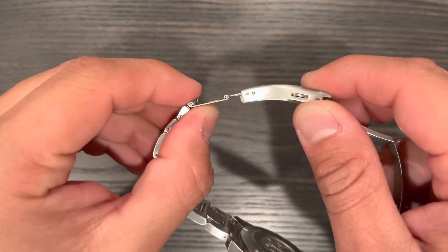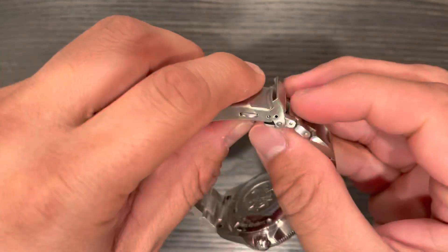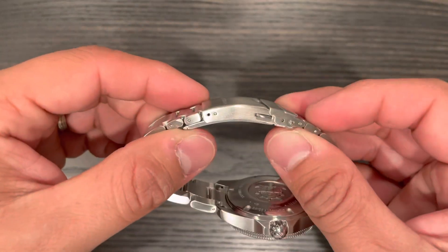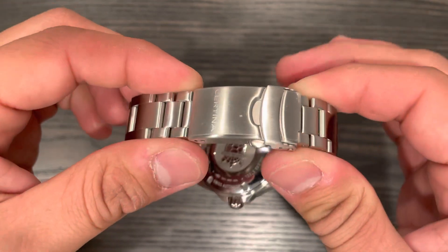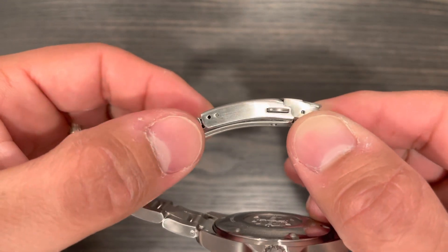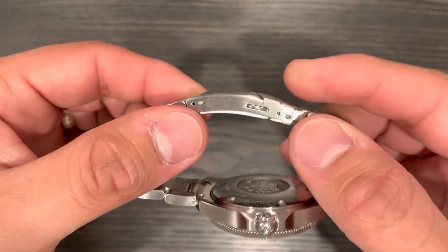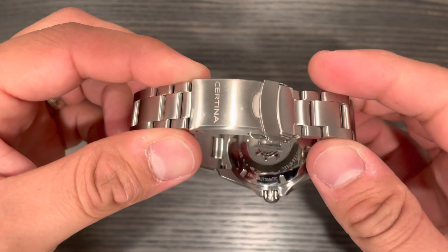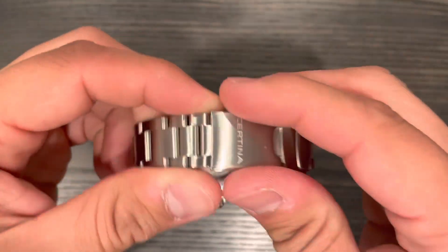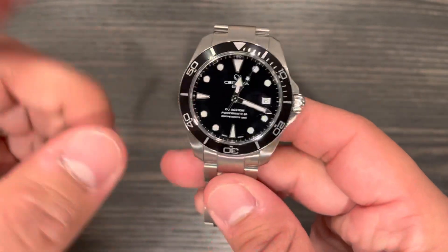Since this is an ISO certified diver, it does have a diver's extension, which I'll probably never use. Overall the clasp is basic but I think it's the one I like the most. The only thing is it only has two micro adjustments — if it had four or six that would make it pretty much the perfect clasp. But there's always something, right?